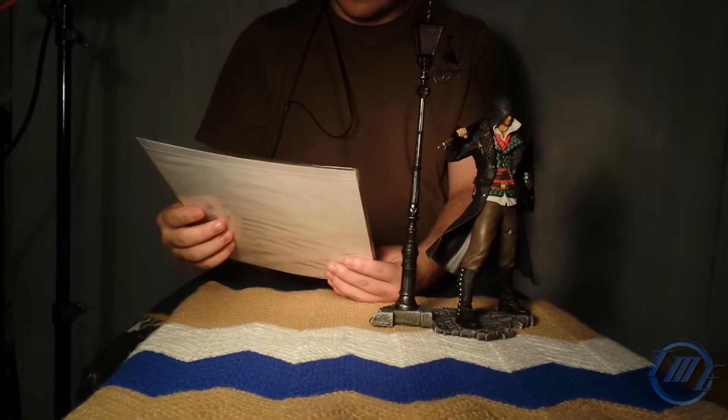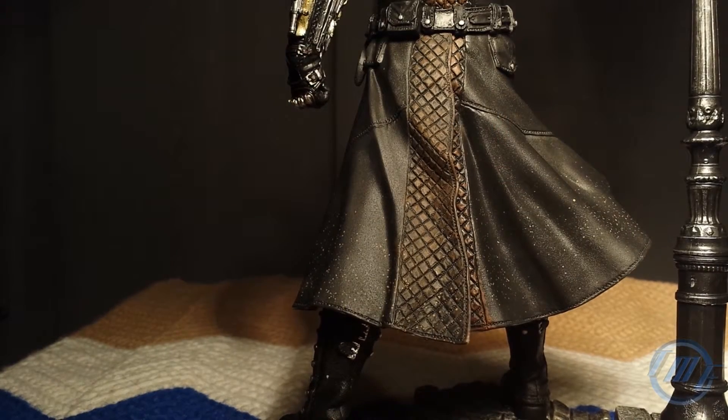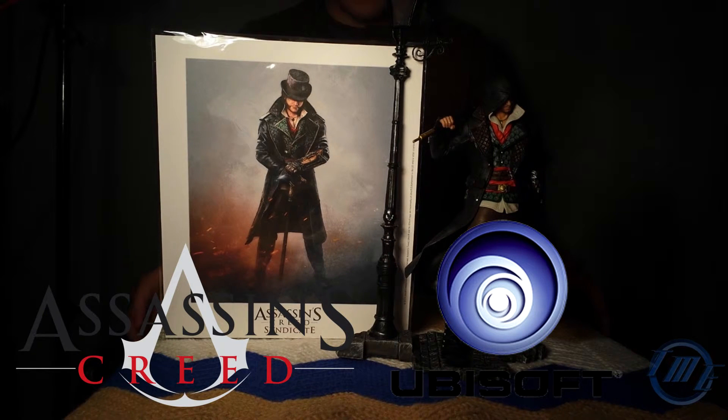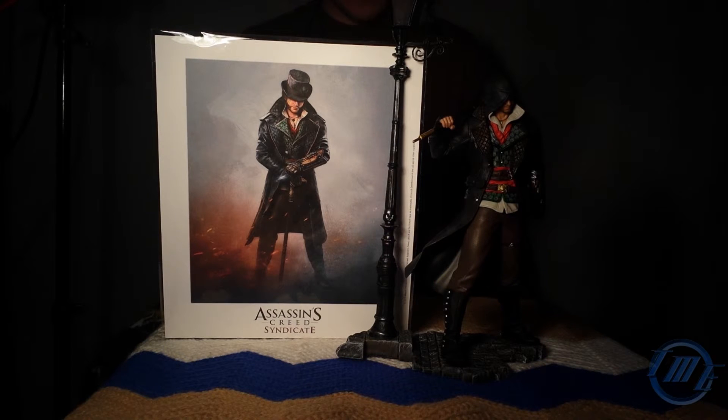I am definitely not taking this out of the package. As you can see, everything is so detailed and it's really accurate to the game. The back has mud splatter everywhere — it's so cool. I rate this 10 out of 10. I want to give a big shout out to Assassin's Creed and Ubisoft for sending this to me — I won a raffle and they sent this. I am completely, absolutely, positively impressed with this statue and poster. I'm very grateful that I won this. This is Tech Manny signing off, see you later guys.